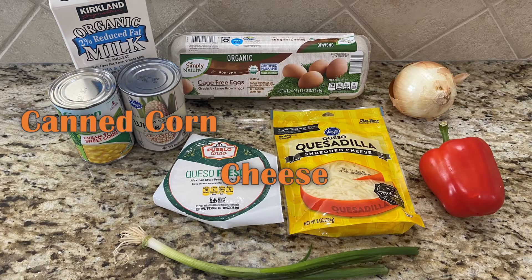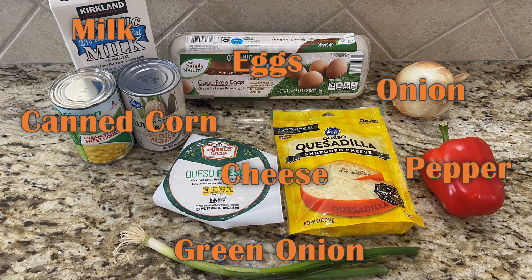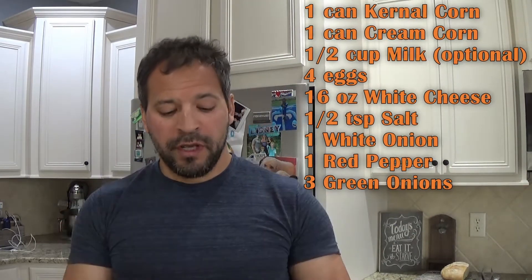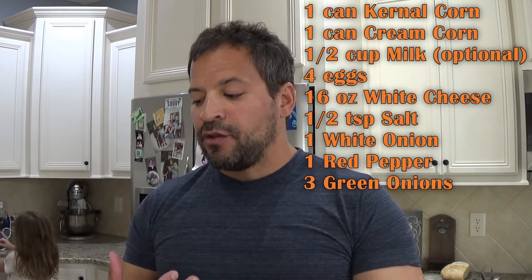The basic ingredients for this recipe are just corn. Traditionally it's done right off the husk, but we're gonna fast-forward and use some kernel corn out of a can and a can of cream corn — things you already have in your pantry. The other major ingredients are just eggs and cheese.